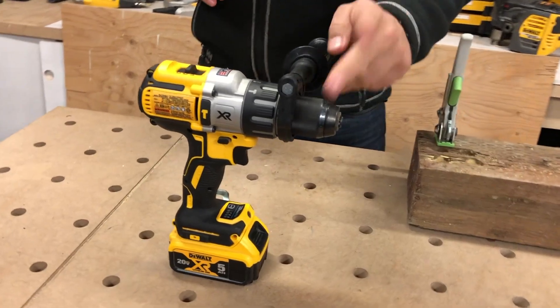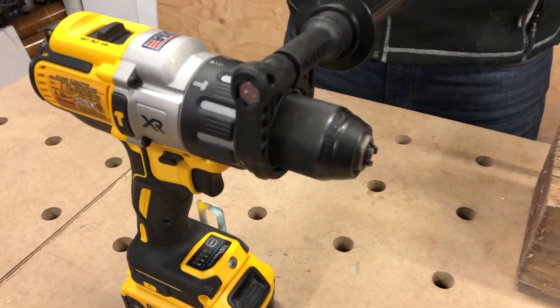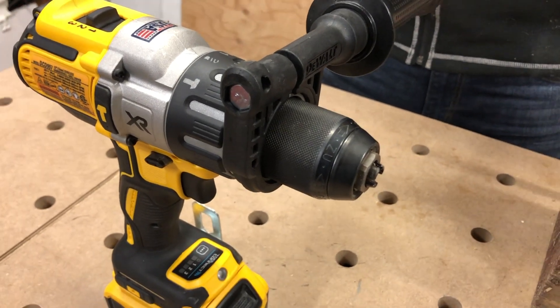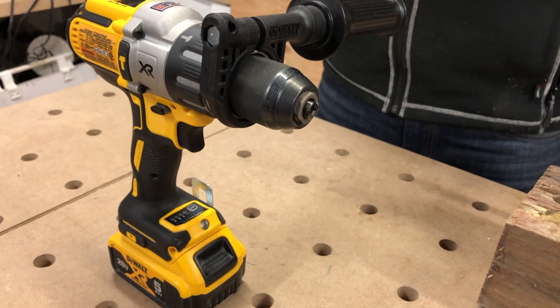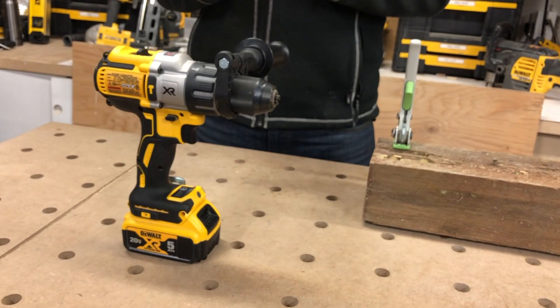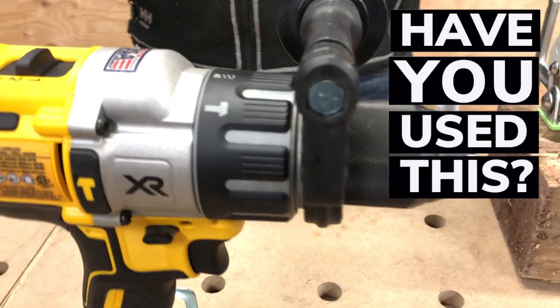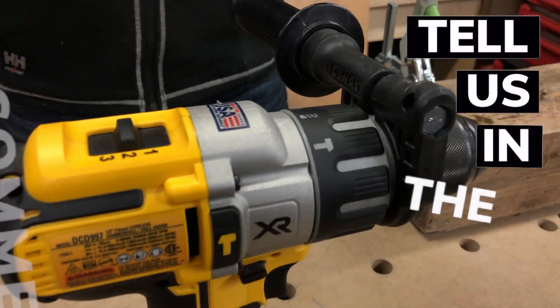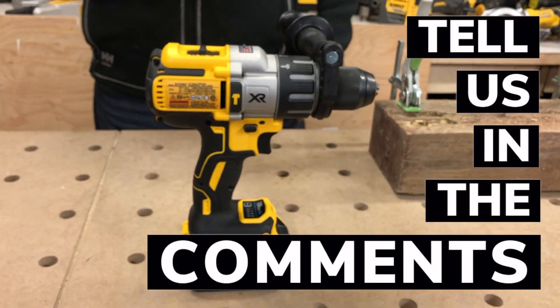It's got a half-inch chuck — a nice metal chuck on it. This thing weighs about 4.6 pounds. It's about $215 Canadian, and I've seen it for around a little bit lower than that — like $200 Canadian, which is like $170 American at some different places, so it's kind of all over the map.